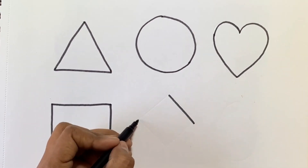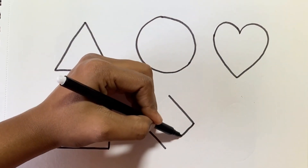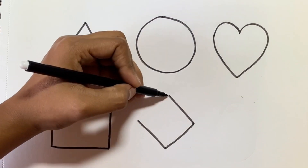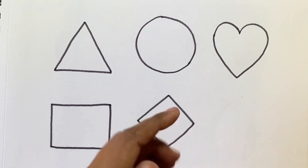Now we will draw a rhombus. This is a rhombus.